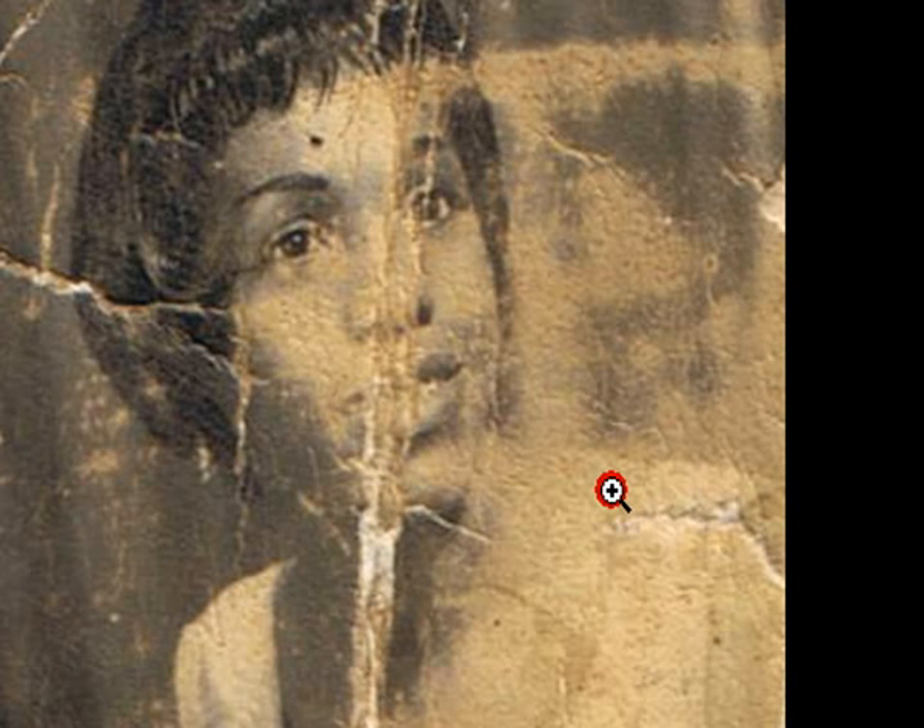I'm going to zoom in here real quick so you can get an idea about the repair that has to be done. You can see all of this area has to be reconstructed.